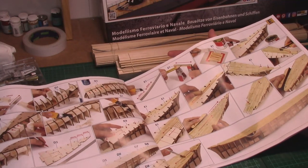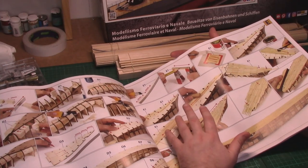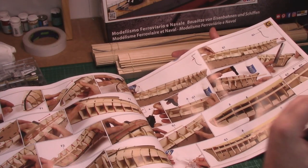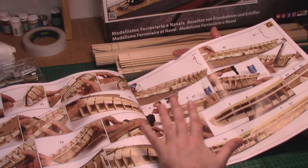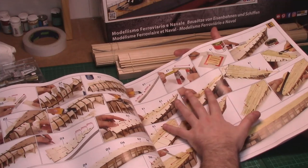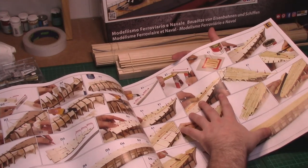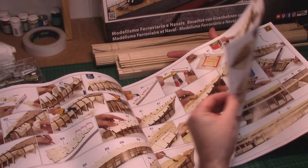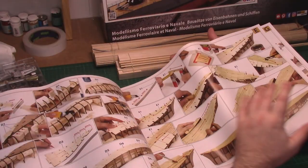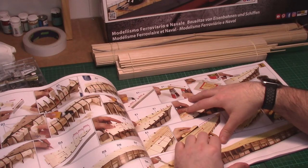Once the keel is completed and the deck is on, the instructions have you plank the deck first before you plank the hull. I'm planning on building this to instruction as a step-by-step guide, but I may build in a slightly different order. Once you've decked it, you have it face down quite a bit while planking the hull, and there's a good chance of scuffing your deck while moving it around. So I might come back and do that deck planking after the hull is done.